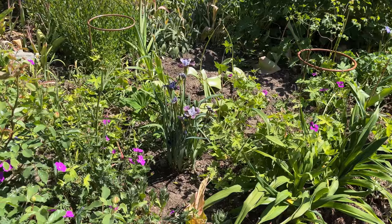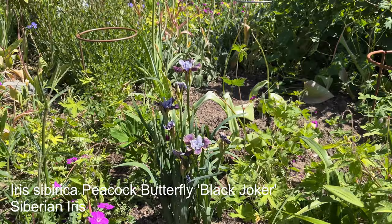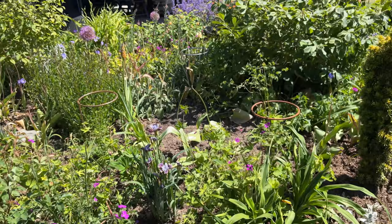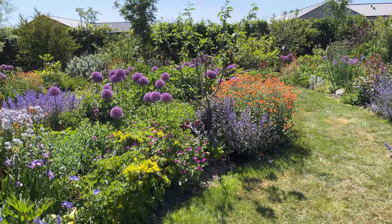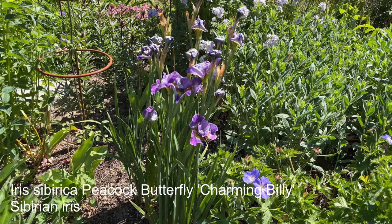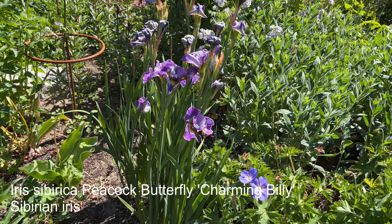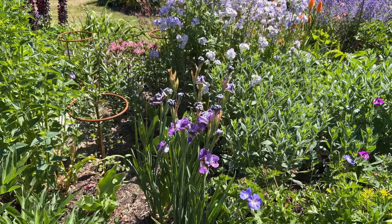I should have deadheaded but I did not. Iris Siberica — this has been looking really, really nice, though it hasn't been flowering that long due to the drought. Over here, another Iris Siberica — I will try to add the names in after this video. That has actually flowered for quite some time; the individual flowers don't last long but they have quite a lot of flowers, so they've been flowering really nicely.